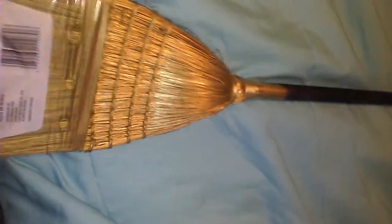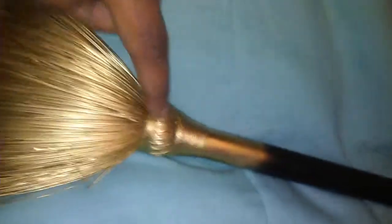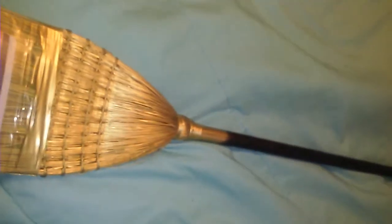I am just showing you basically my broom. This part right here is gold if you can tell. Right here it is black all the way up. It is like a normal broom but I like this a lot. A normal broom you can get at Home Depot or whatever store — paint it gold, black, whatever color you want, and it looks really nice. I love it.